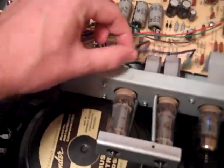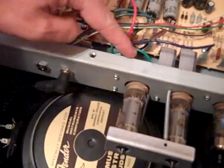Screw that in, feed the wires through the existing hole, and once you do that it's like five wires: blue, brown, black, green, and red. It's so easy — all it is is these little push-on connectors. You can pull them right off and pop them right back on. If you've ever done any minor electronics repair, this will be super easy.